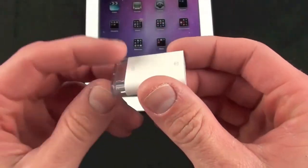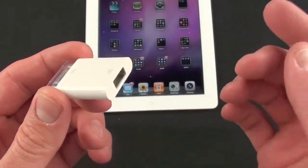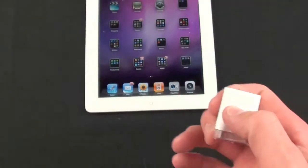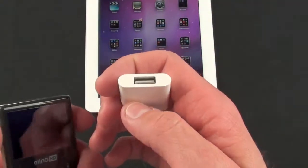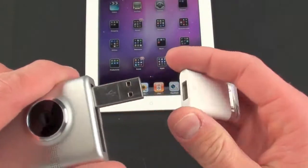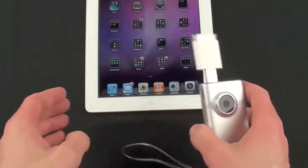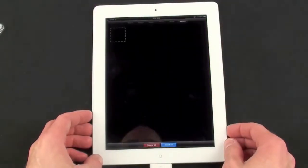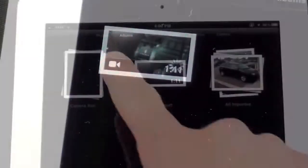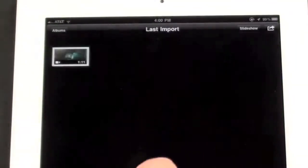The USB connector works in the same way for most digital cameras — you just connect the wire to the digital camera. I don't have a digital camera with a compatible cable, so I'm going to use my Flip Minnow HD. I'll just connect the USB to it, plug it in, and tap Import All. My import is complete, so I'm going to Albums and to Last Import.